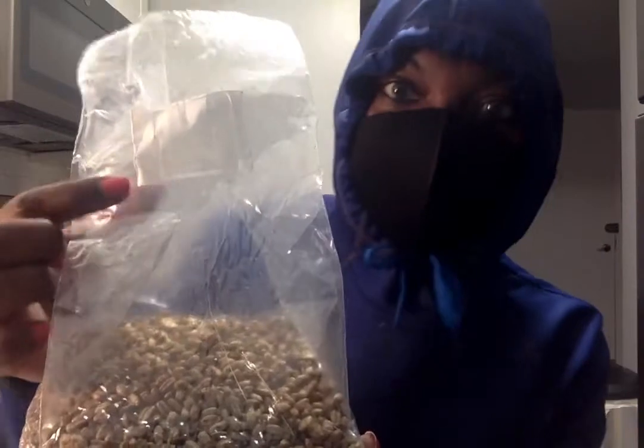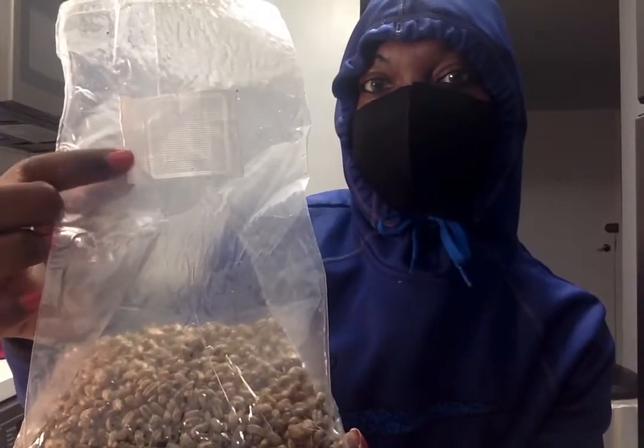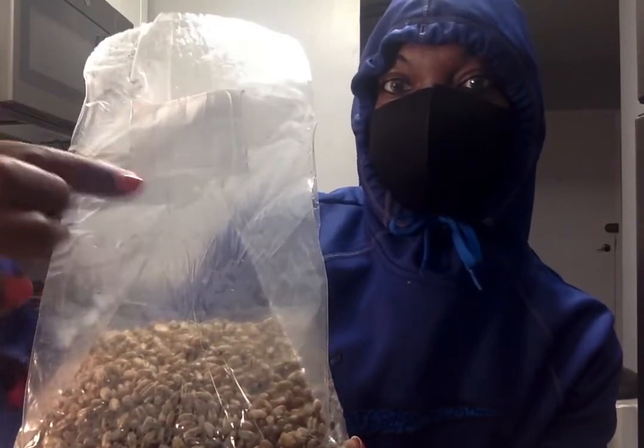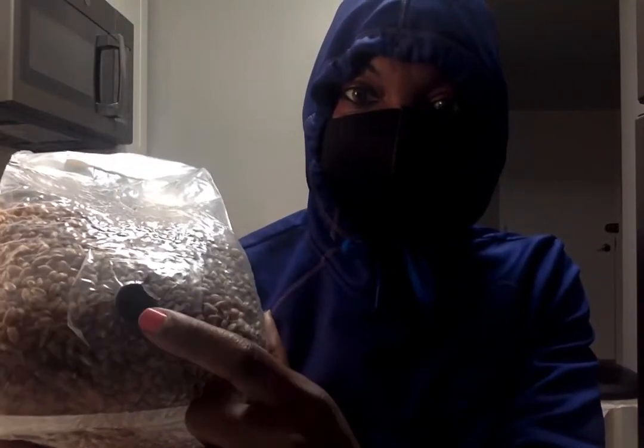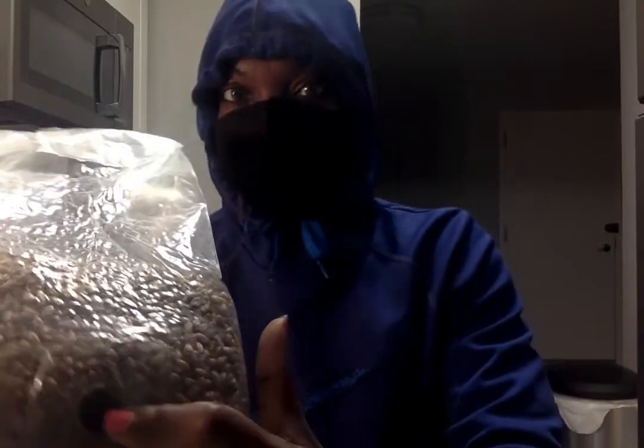On the bag here, this white patch allows for chemical and air exchange, and then here is the area where I'm going to inject my needle.